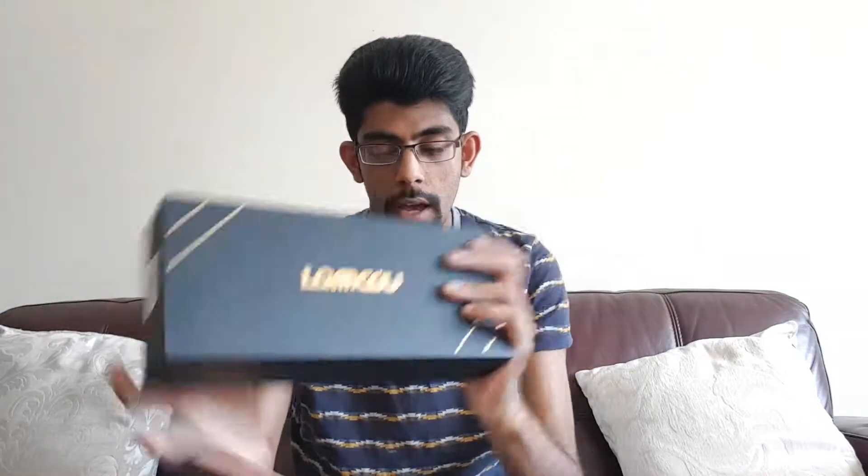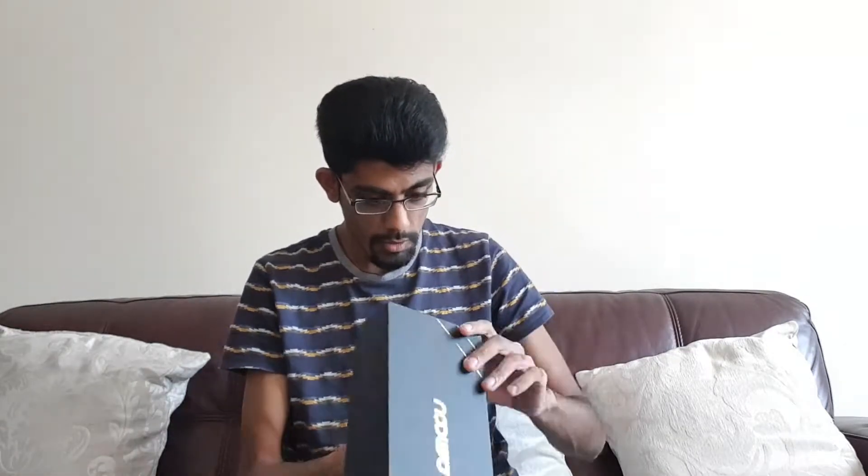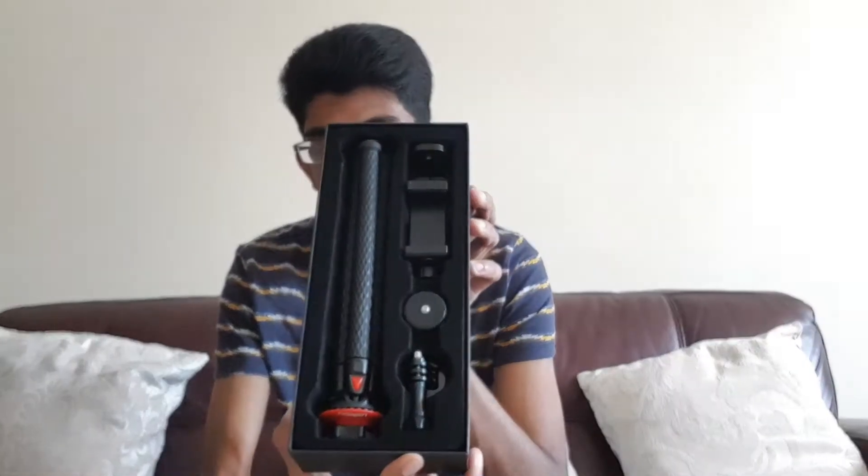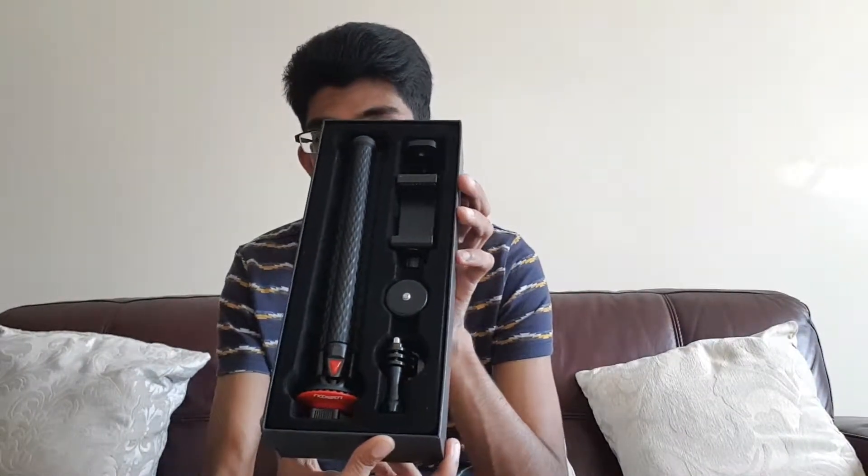I think that's how you say it. Anyway, they've been kind enough to send me this through. It is one of those — it's a very nice box — there we go. It's one of those gorilla tripods, the ones you can stick to trees and everything.